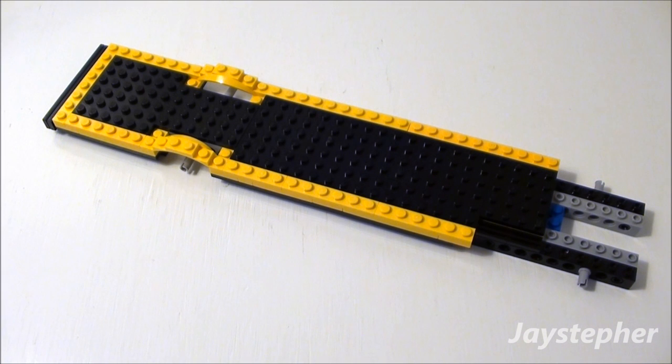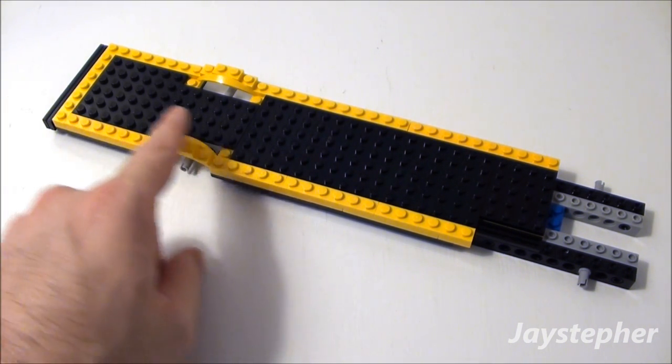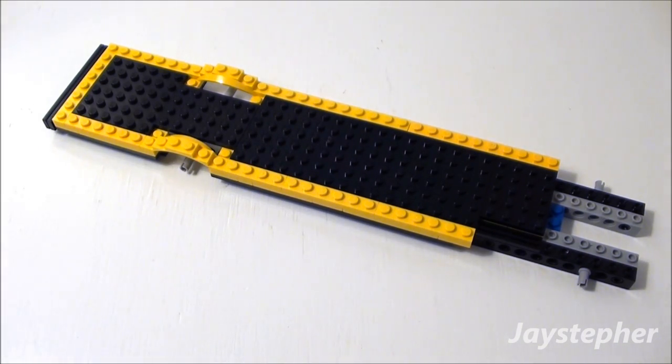And there is the chassis of the bus. In the next tutorial, I'm going to be covering passenger seating. Thank you for watching.